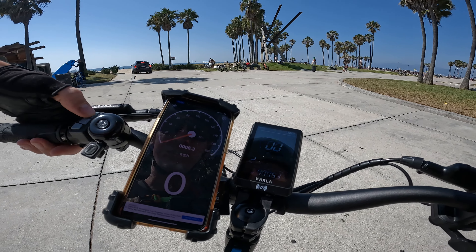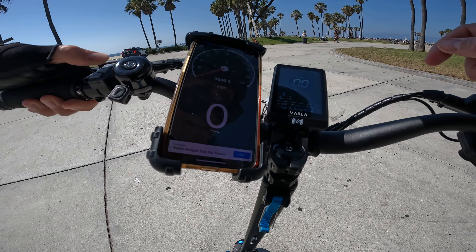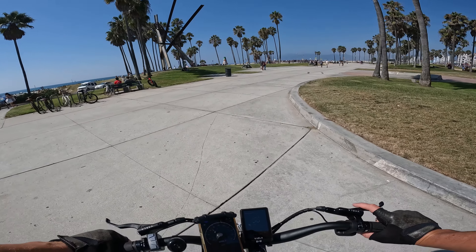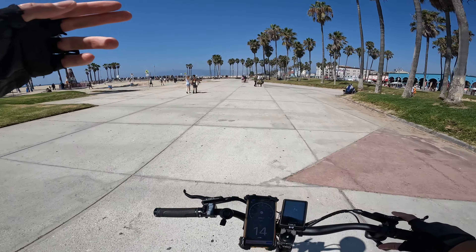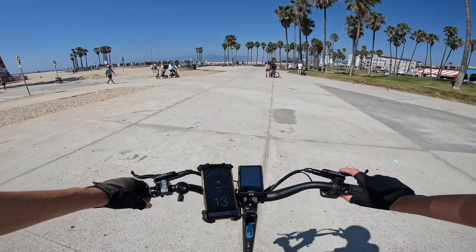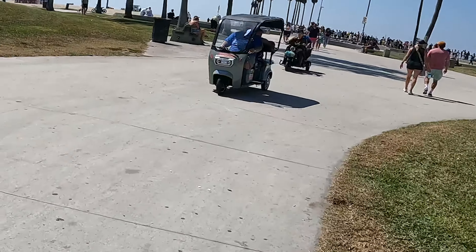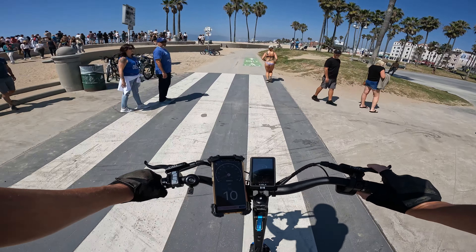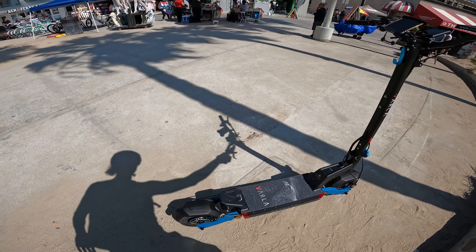You can hold down the plus button for two seconds to switch to single motor only — definitely quite a bit less powerful. In the comments people have told me switching to single motor doesn't increase range — apparently it's more efficient to run dual motor. You're also not supposed to switch while riding, but testing it anyway. And yeah, that's definitely rear-wheel drive when you put it on single motor.